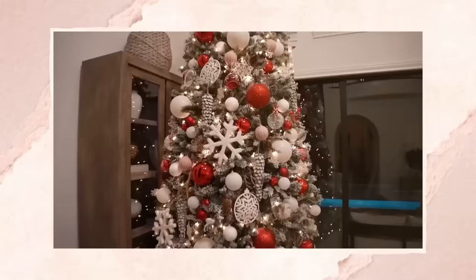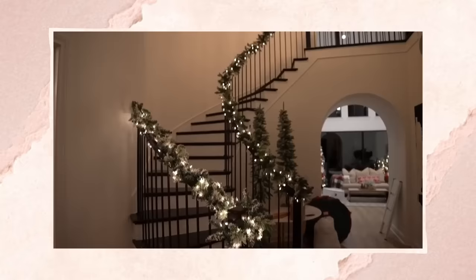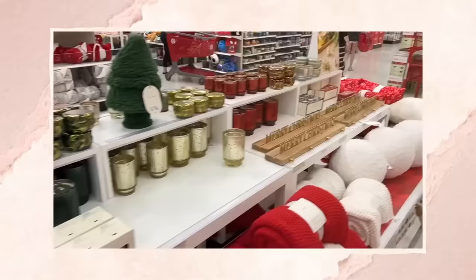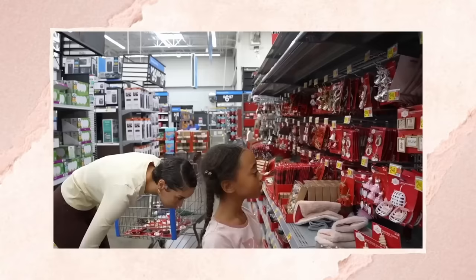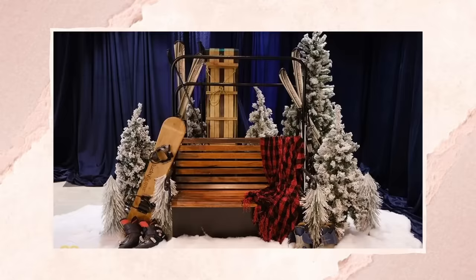If you saw my last video, then you know that I've made some progress with my baseline decor around the house. I've got my main trees up, started putting ornaments on the tree, got garland on the stairs, went and bought a few things. I'm starting to get it together, but I was having trouble finding things in stores that really went with this ski lodge theme, so I knew I was going to have to just DIY the stuff myself.